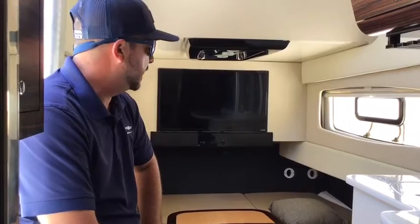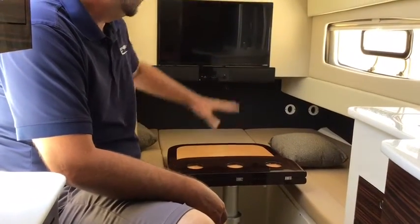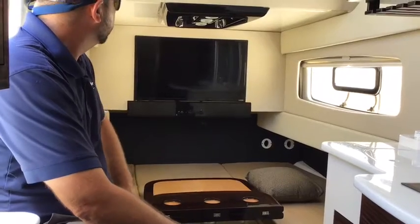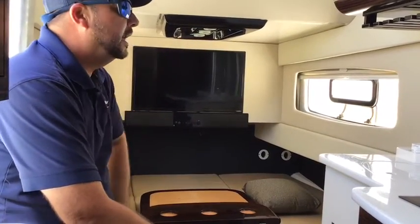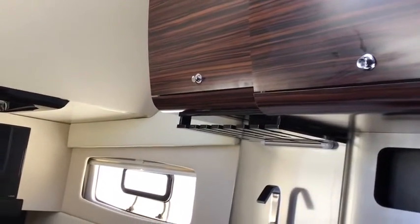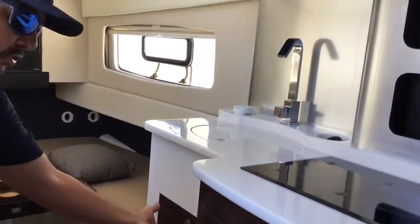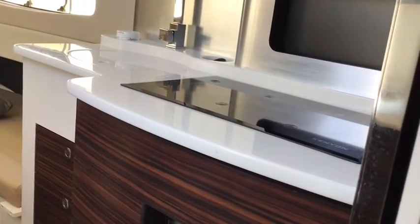The 420 Scout definitely has comfort in the cabin. It is a fully functional cabin — you have a spot right here where you can entertain with the table up. If you actually want to put it flush, you have your filler cushions and that can make a nice little bed for about three or four people. You have a nice TV, some entertainment, and nice lighting if you wanted to light it up at night. There's also glass storage and some drawer storage, as well as a sink.